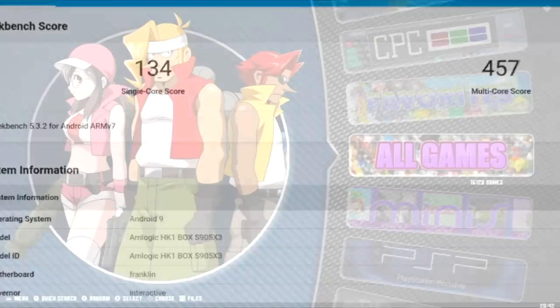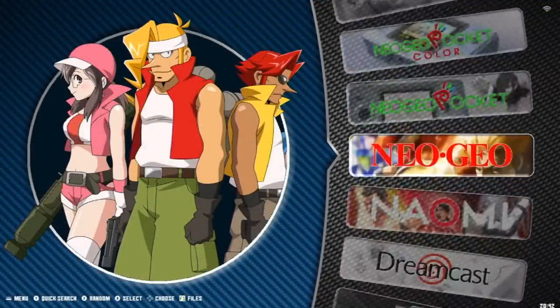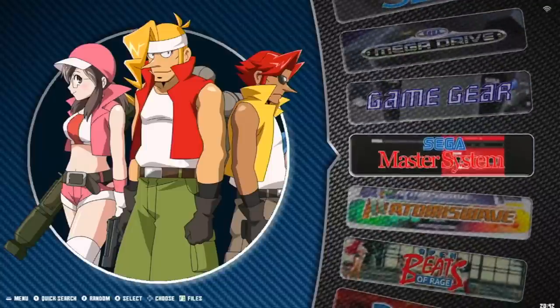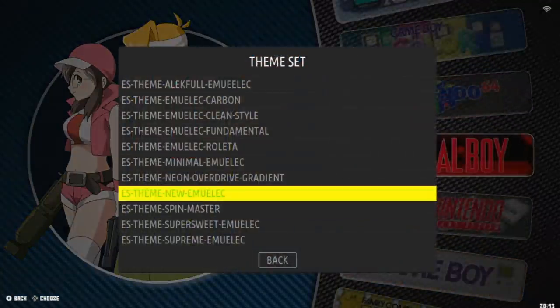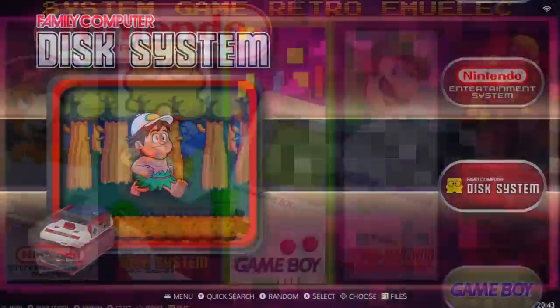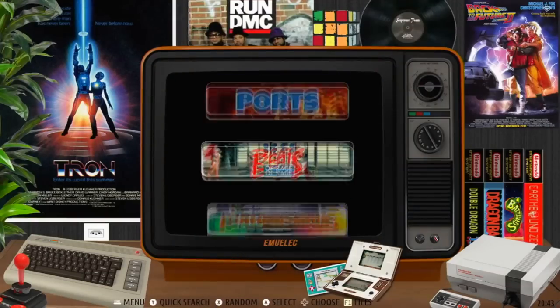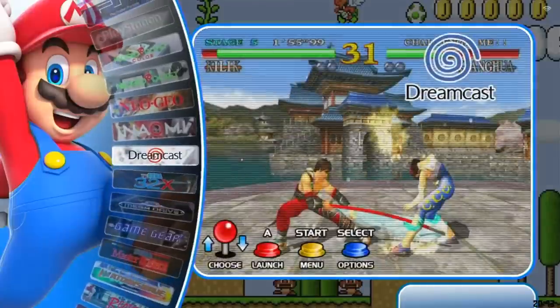I installed EmuELEC onto a micro SD — using this you can play many older games from your TV box like a RetroPie. You need to add your own games, but if you have a RetroPie or Super Console X you can easily move them over. EmuELEC has a vast range of customization options including themes.